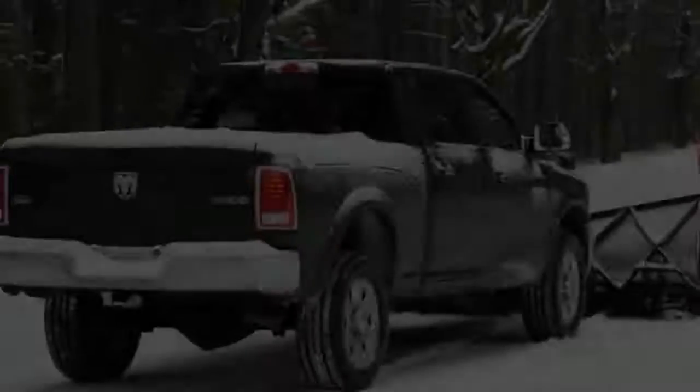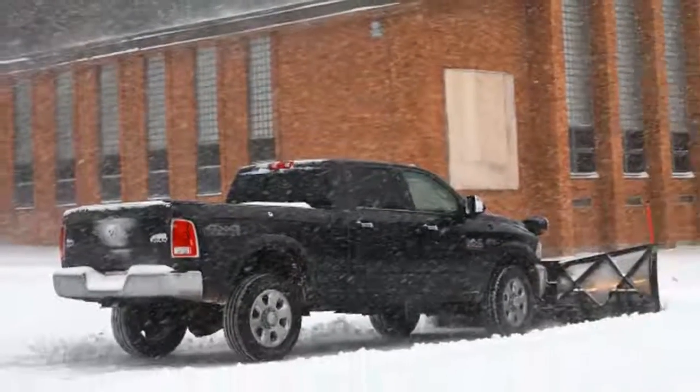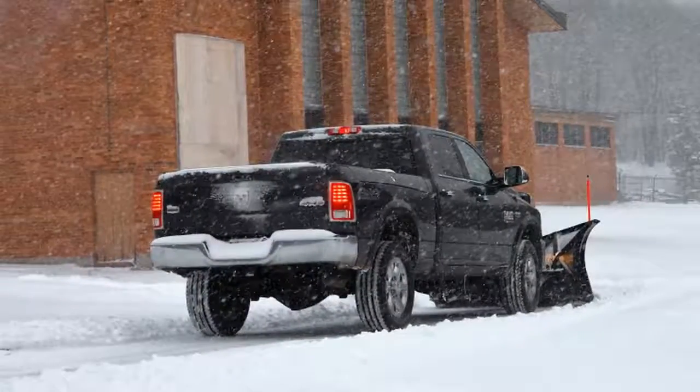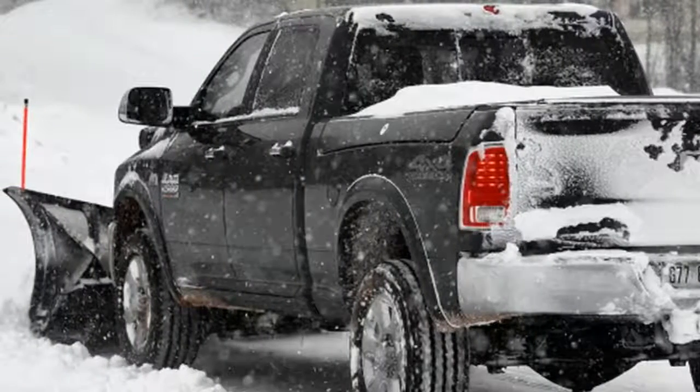Most plow operators rarely exceed 45 miles per hour in transit because of cooling, front suspension travel, and common sense. You should go even slower if you don't have some ballast — like chains, extra fuel tanks, or a salt spreader — to balance the load on the back. With the truck's relatively slow steering and all that weight up high, oversteer is best avoided.